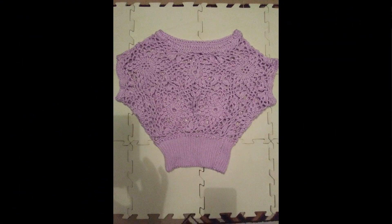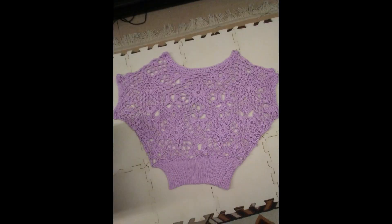I'm going to take you to those pictures now. Here is my unblocked top — as you can see the stitches are pretty close together. And here is the top all blocked out. The stitches are nice and open and it looks so beautiful, guys.